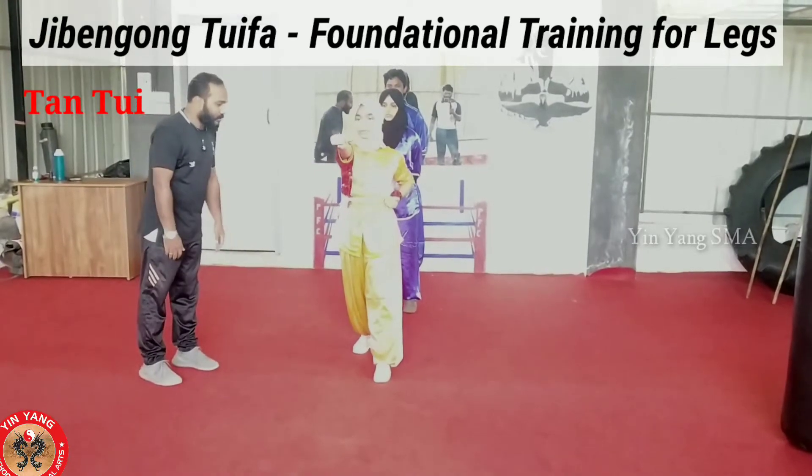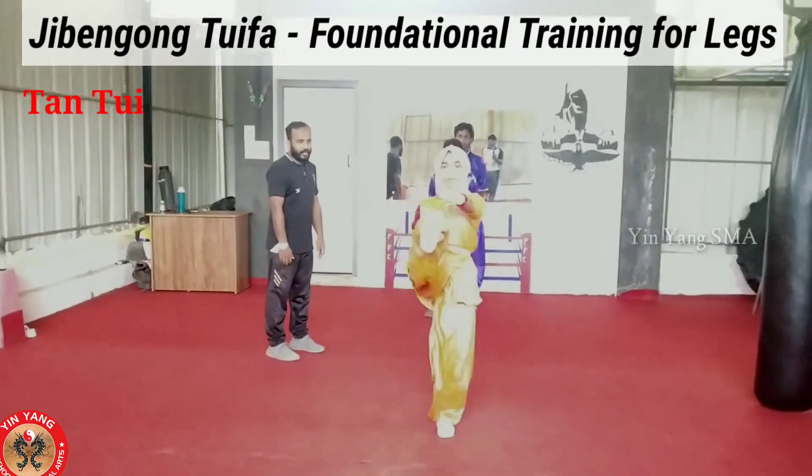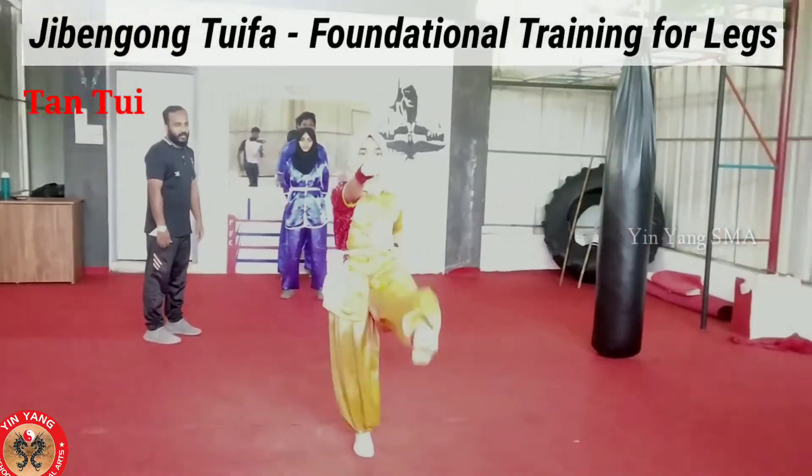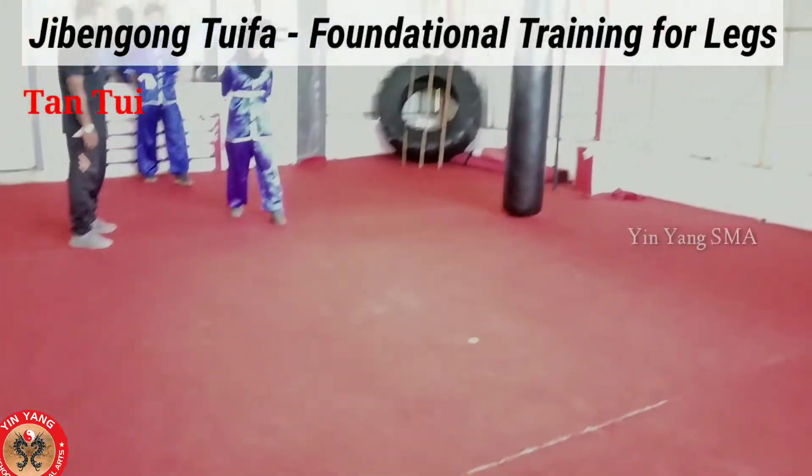Let's start. One, two, three, four, and five. Move back. Right.